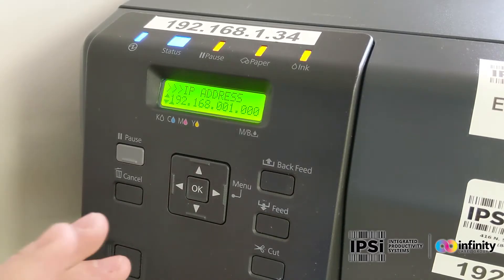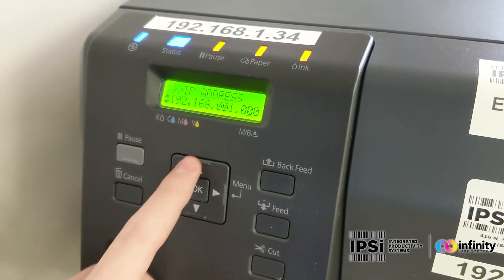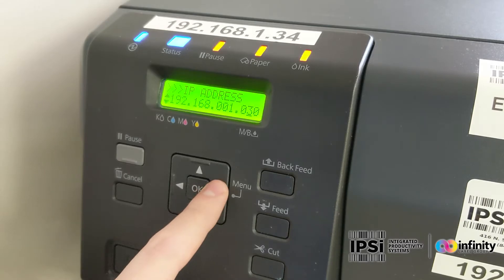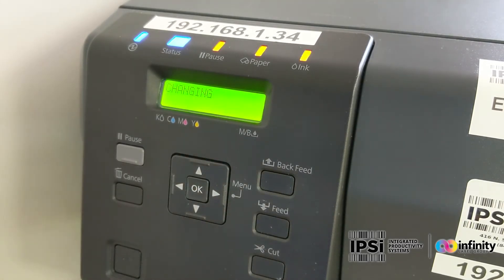This is where you enter the IP address that you want for the printer. I know that we're going to use 34, so I'm going to scroll all the way over, change these two numbers, hit OK, and the printer will change the IP address.